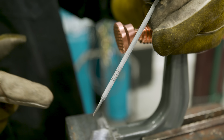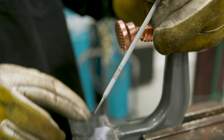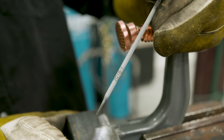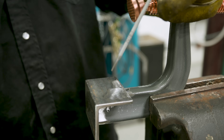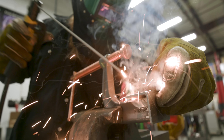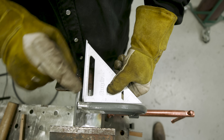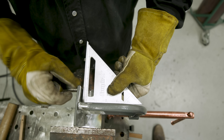I'm going to use a regular 7018 3/32 rod, running about 95 amps — regular A36 steel to forged steel. It works pretty well. I've welded up hundreds of these and haven't had any problems with it. So I'm going to go ahead and make a little tack weld right in here, get that cleaned up, and then weld the whole thing out.